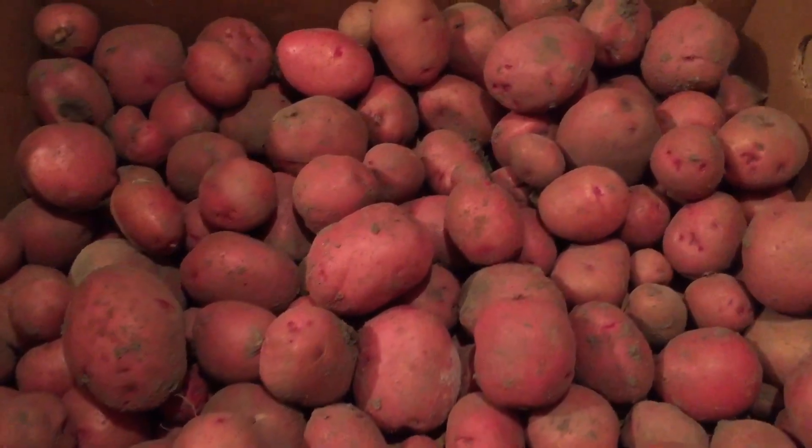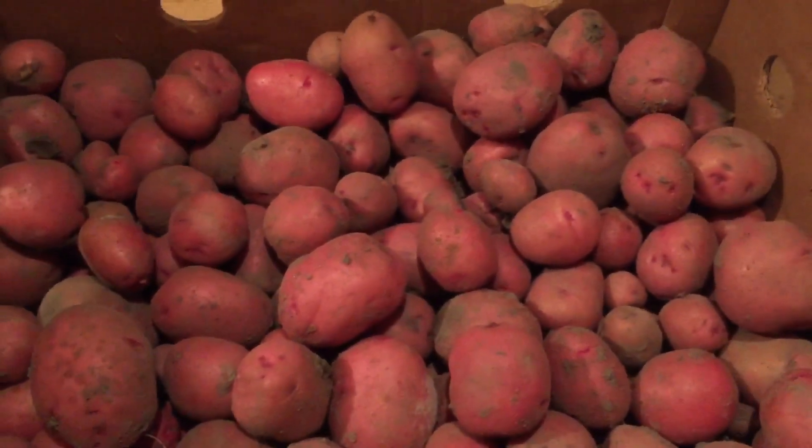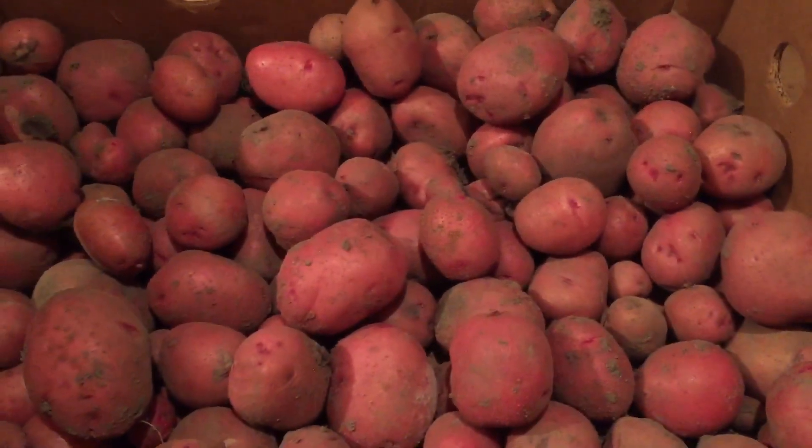I'm going to cover them up with an old blanket so no light can get to them, because light and potatoes don't agree with each other. You don't want to have a lot of light on your potatoes.